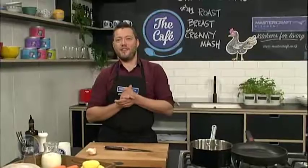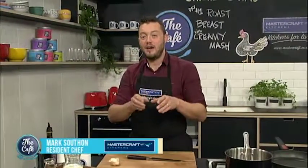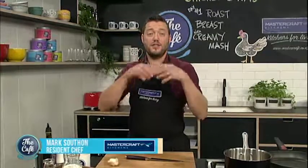Now over to Mark in the MasterCraft Kitchen. What are you up to today Mark? Today we've got chicken on the menu. We're talking whole chickens and we're going to break them down to use different cuts, and we're going to use this for the rest of the week.